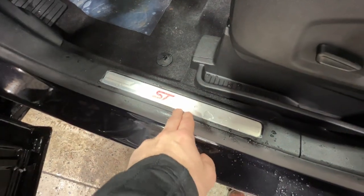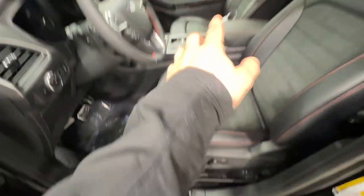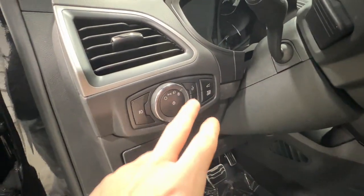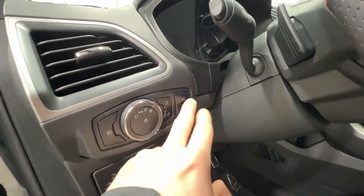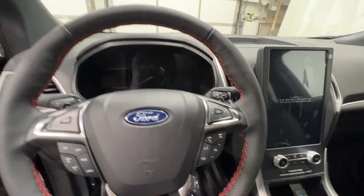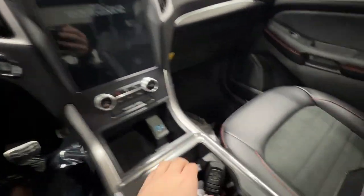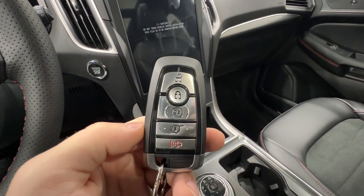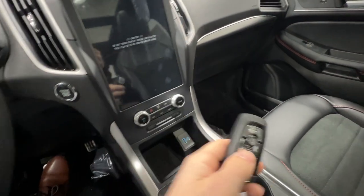We have the ST Line door sill plate on each side for driver and passenger. There are also automatic headlights, fog lights, and the trunk release beside the steering wheel — very easy to access. The keyless fob includes the remote start system as well as the power trunk release.